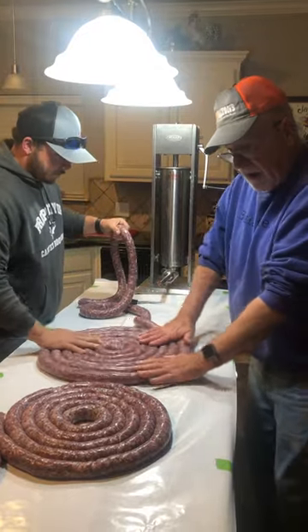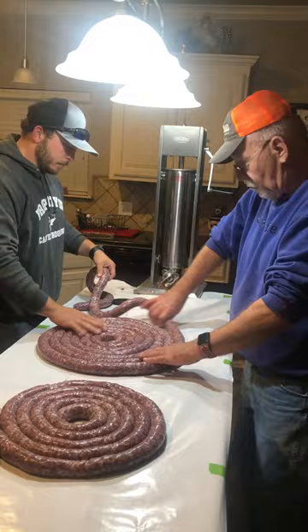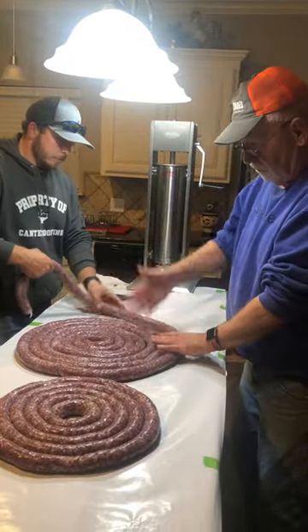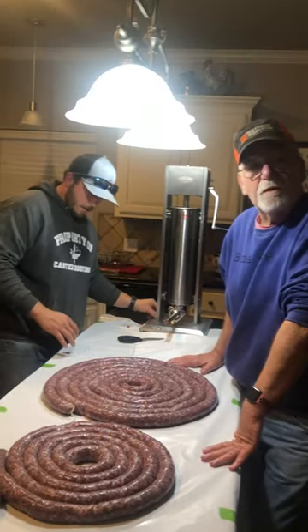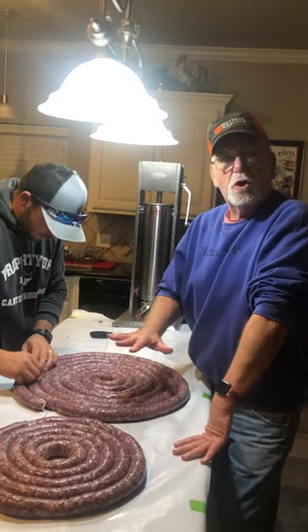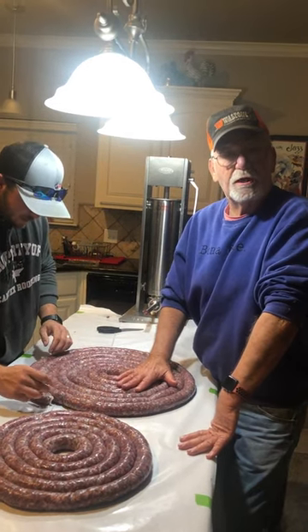We're about halfway through here. We're going to end up with more than twice this much sausage. This is elk sausage with pepper jack cheese.